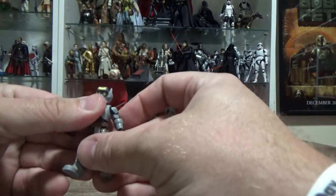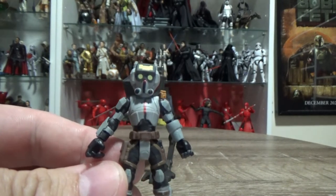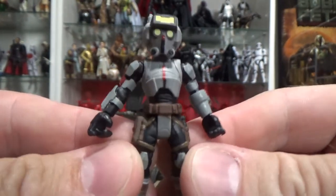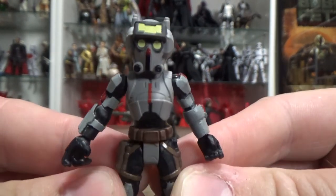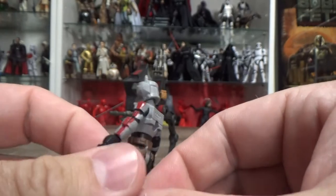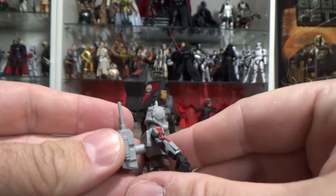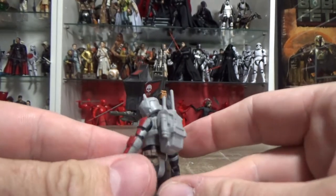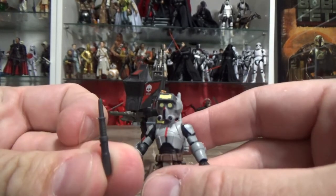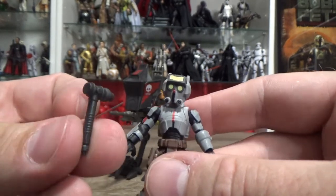So here we have Tech. Nice little close-up look at him here — not too bad at all. He's even got some of the paint decos that they missed on the Black Series one. The little backpack slots in there nicely, which is cool. He comes with a tool — a screwdriver-type thing — a hydro spanner.